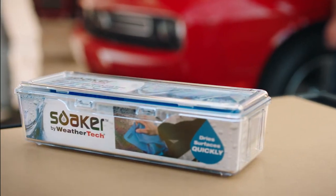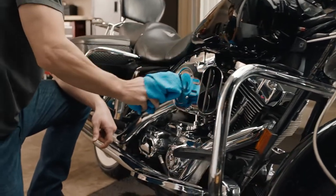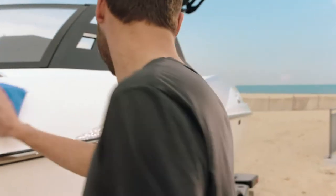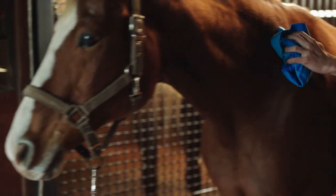Introducing the Soaker from WeatherTech. It's a car soaker, cycle soaker, boat soaker, puppy soaker, pony soaker, counter soaker.